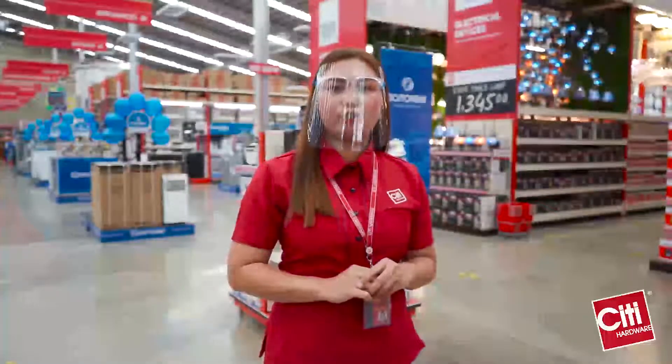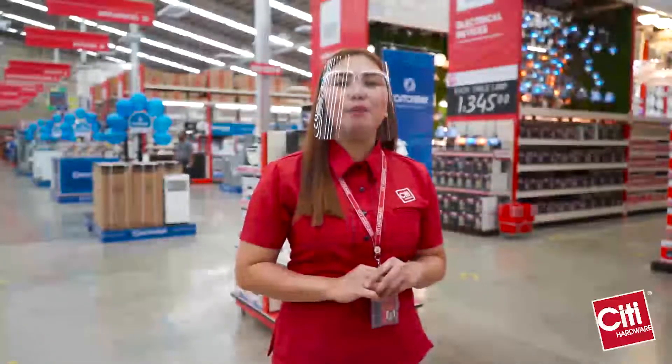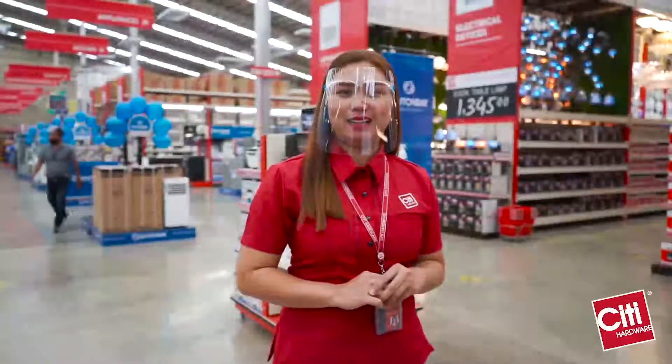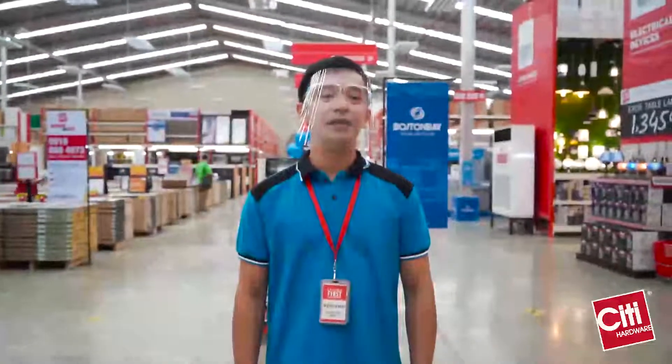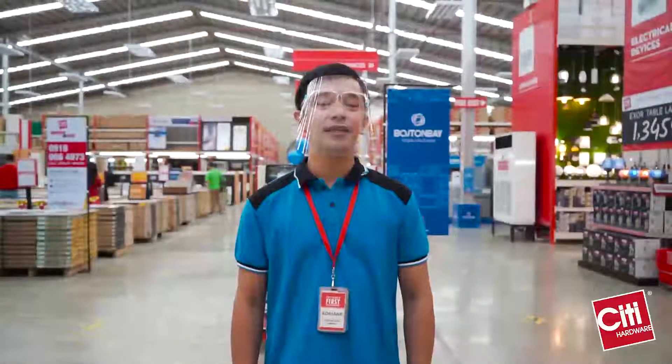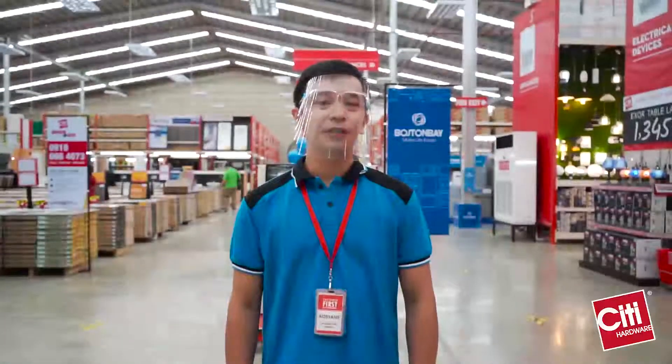We also have tiles for floors and wall coverings, bathroom fixtures, electrical, hardware, at marami pang iba. Sa mga hindi pa nakaalam, may appliances dito sa City Hardware para mapadali ang ating buhay. Make life easier with Boston Bay.